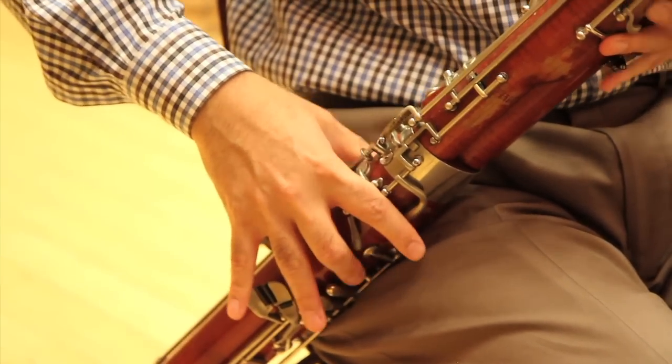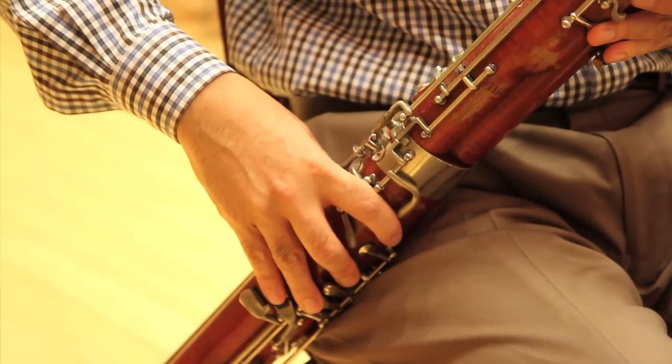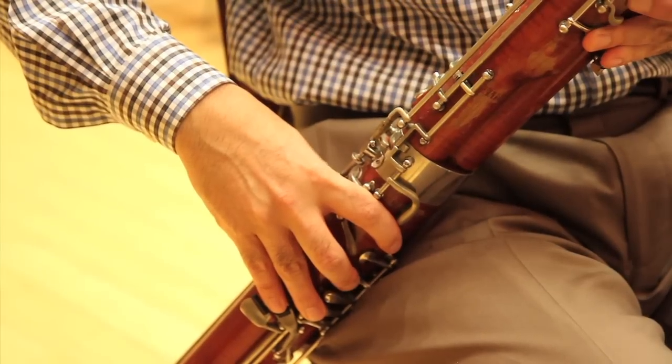Then, between each scale, I'll hold the note, slurring into the next note for control. So in a way, instead of spending 45 minutes on long tones or half an hour on scales and stuff, I've condensed and consolidated it all to a 15-minute warm-up.